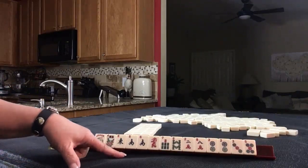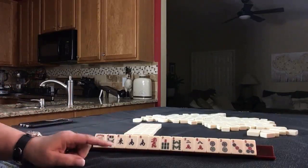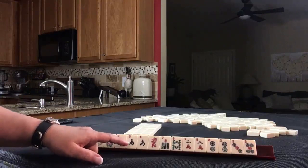If these were your tiles, what would you say is the strength of the hand? Which category would you focus on and what would be your first pass?